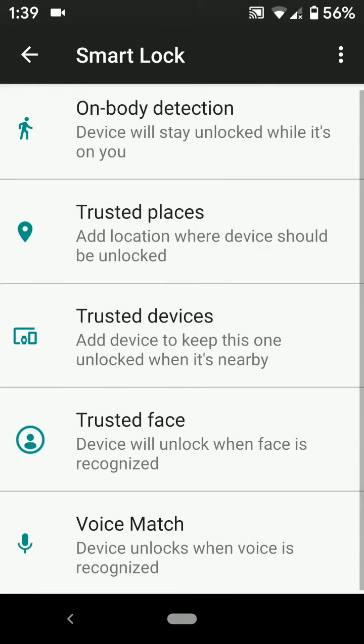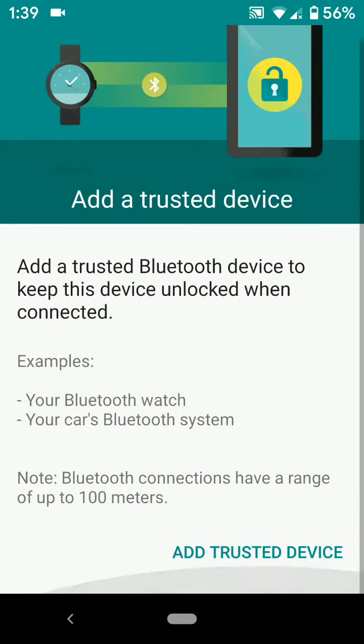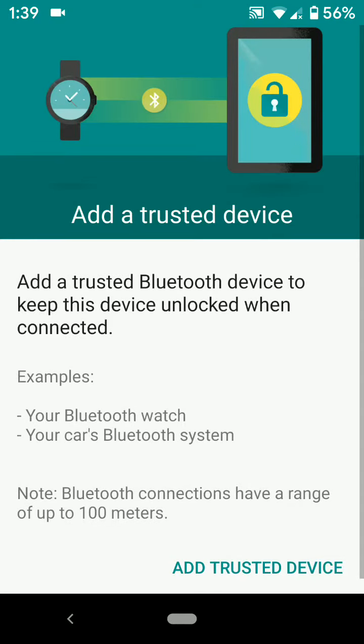You can also add a location or other trusted places to automatically unlock your phone. Under Trusted Devices, you can add a watch, your phone, and other details you want — such as a Bluetooth car system. Tap on Trusted Device and select the device if available to automatically unlock when that trusted device is nearby.